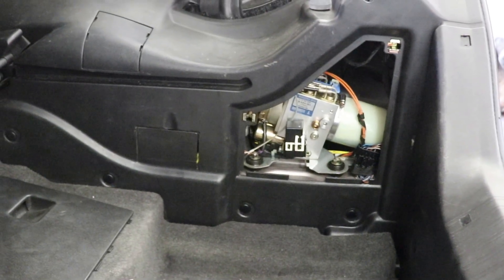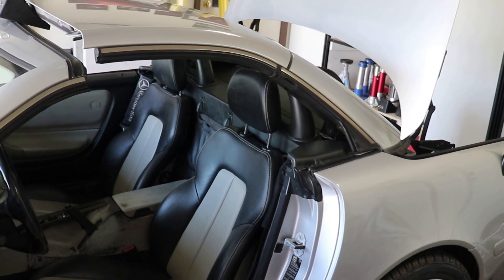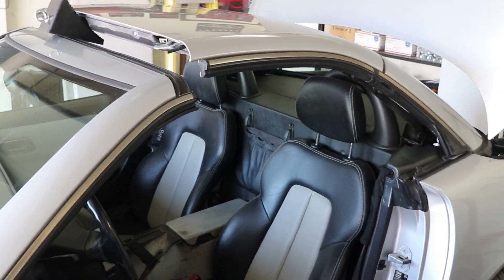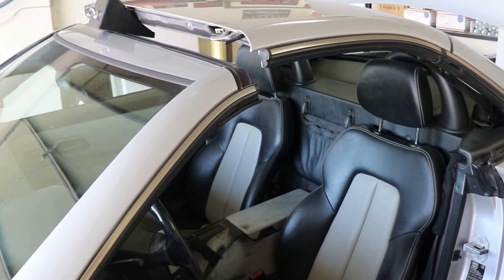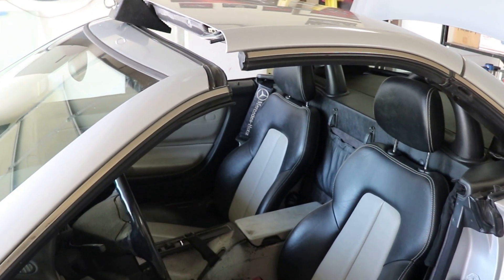Hey guys, guess what I got for you today — a failed front cylinder in the roof mechanism for this SLK 230. I'm going to take that little cylinder out, rebuild it, reinstall it, and get this convertible roof working. Let's get started.